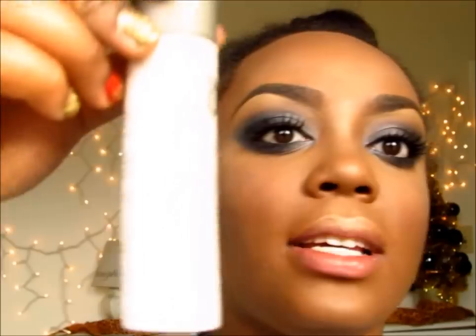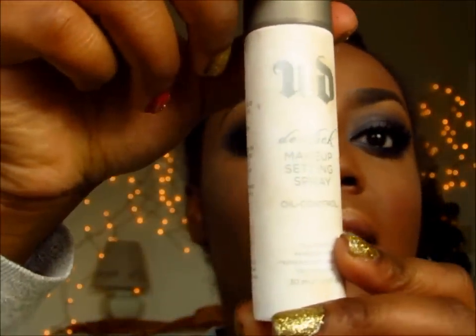The last thing I'm using is my Urban Decay De-Slick Makeup Setting Spray. I love this spray. That pretty much completes my updated foundation routine, and there will be a review at the end about the Krylon foundation stick, so just stay tuned.